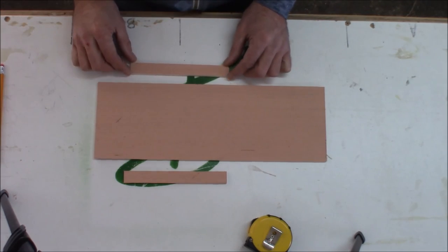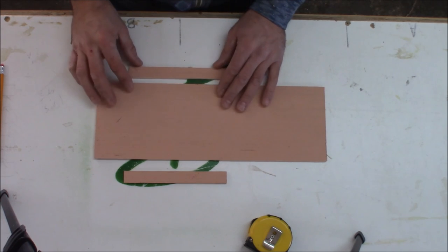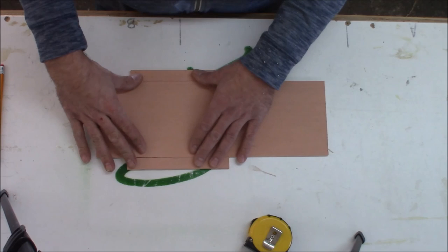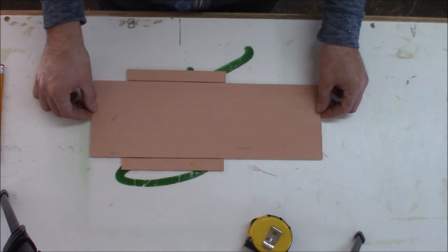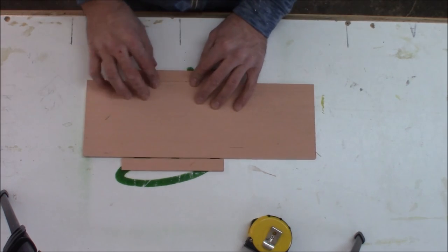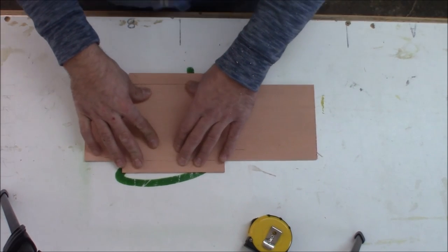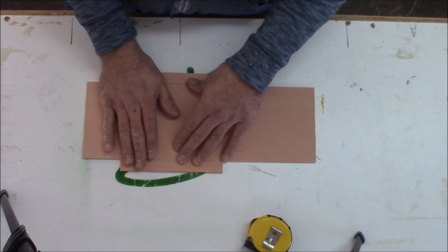I went ahead and cut what I'm calling standoffs. These will create the gap that the door will slide in. They will get sandwiched in between the two sides and will be on each side of the door. I made these out of the same sheet of quarter-inch plywood as the door — that way they are the same thickness, I have a much tighter fit, and it seals off better when the door is closed.